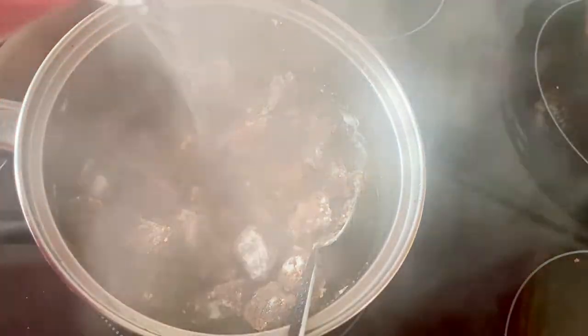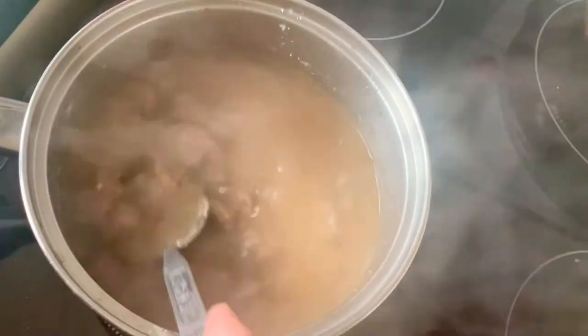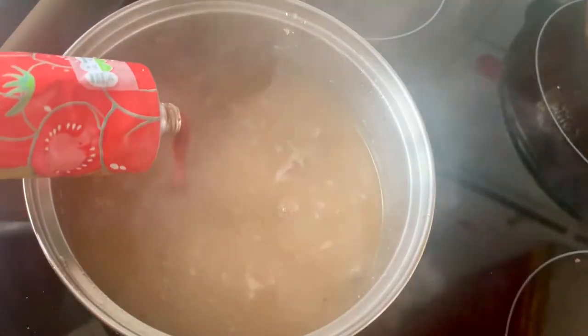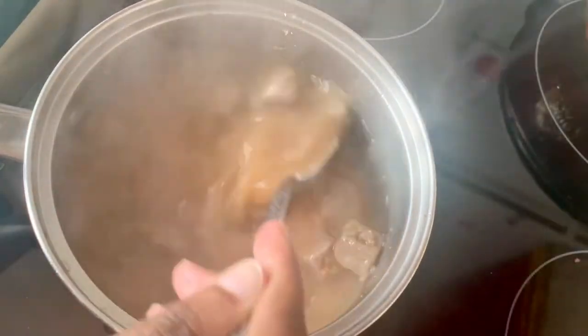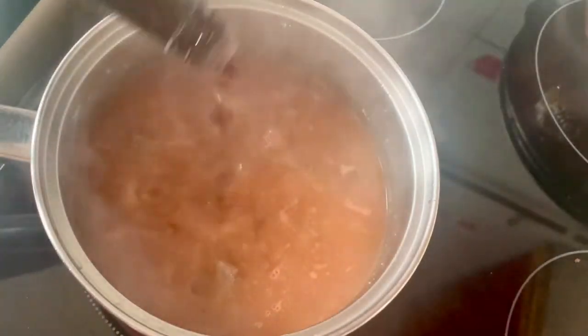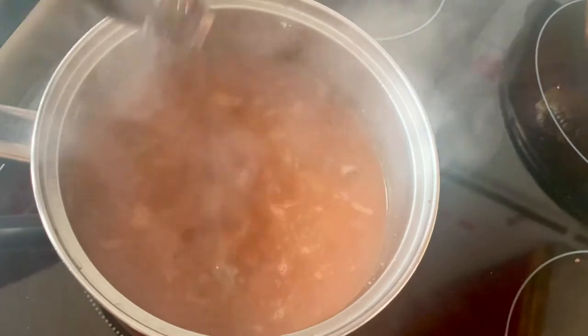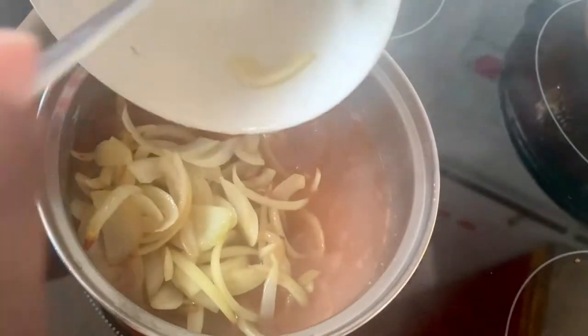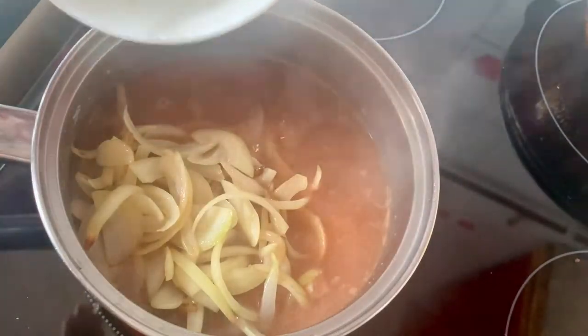Now I'll cover with boiling water from the kettle. I've turned the heat up at this point to allow it to simmer and I'll just give it a good stir. Next I'll add one tablespoon of tomato puree and I'll go in with a tablespoon of Worcester sauce. Now I'll return the onions to the pot and also add the chopped vegetables.